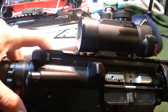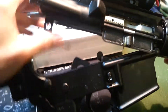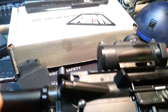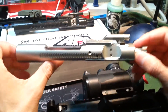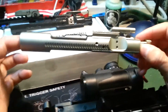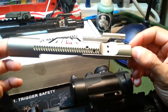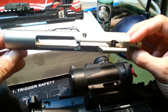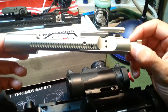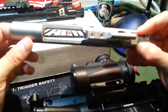The AIM Surplus Nickel Boron Coated Bolt Carrier Group. I just got this — I've only had it for a few days. This isn't a review. I just figured there are quite a few videos out there already talking about this particular bolt carrier group from AIM Surplus, but the more information you can get about something, the better. So if this helps anybody who's thinking about getting this bolt carrier group — and they might be a little suspicious because it is very inexpensive — I believe the price on this one was $99.95. I just remember it was cheap.